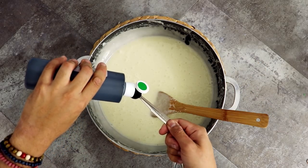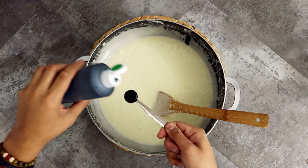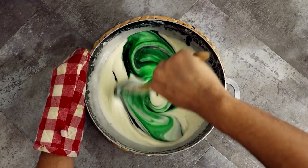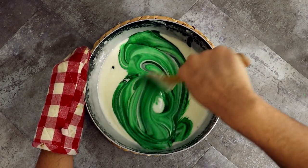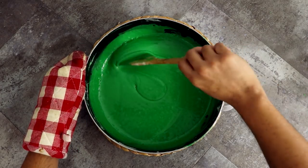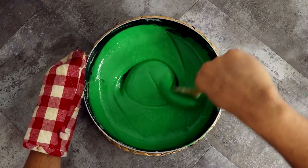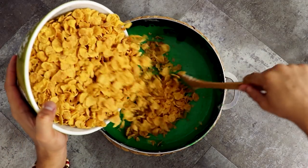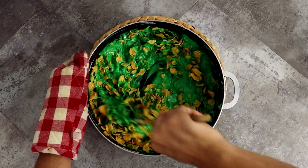I'm just gonna keep mixing the marshmallows into the butter until it's completely smooth, and then I'm gonna add some food coloring. I'm measuring my food coloring because I'm doing a double batch and I want to make sure both batches are the exact same color. Just incorporate all of the food coloring and then add the cornflakes.